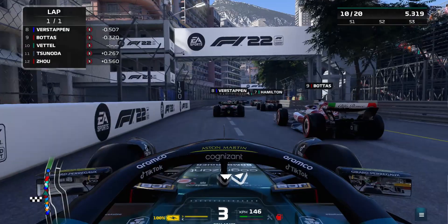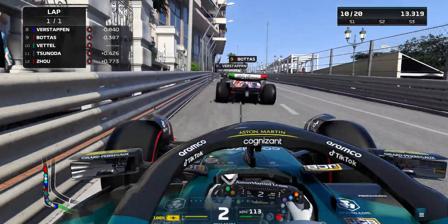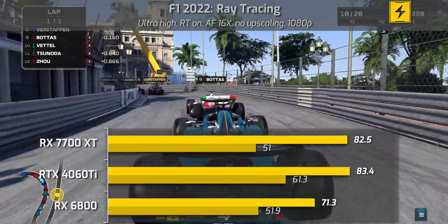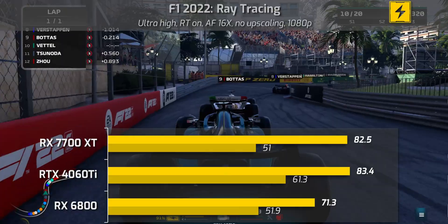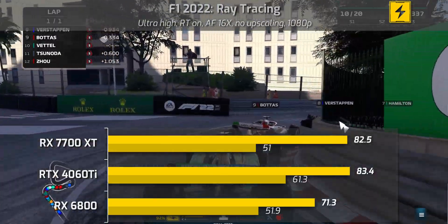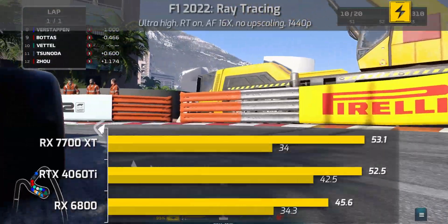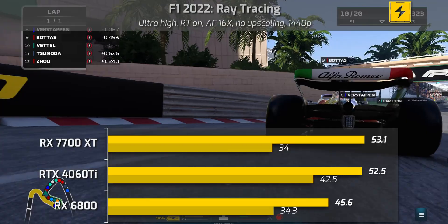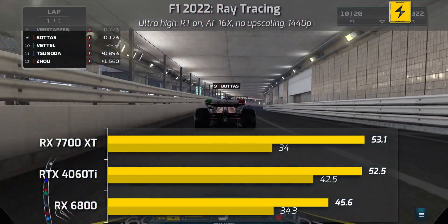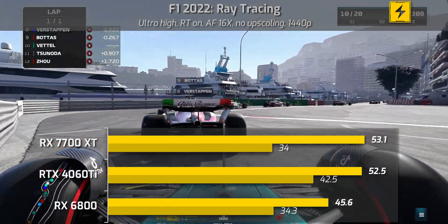In F1 2022 at the Ultra High preset with 16x anti-aliasing filtering and no upscaling, the RTX 4060 Ti barely wins on average frame rate at 1080p, but its 1% low is a fair bit higher than the others. The 7700 XT technically matches it on average frame rate, while the RX 6800 sits in third with a lower average but a reasonable 1% low. At 1440p, the 4060 Ti actually loses on average frame rate but its 1% low is significantly better, and the RX 6800 remains third — ray tracing is clearly not its strong suit compared to the other two.